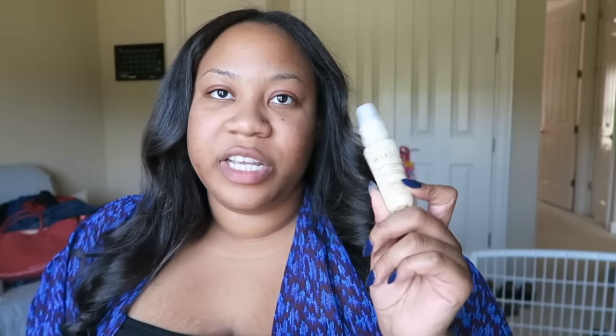I also use the Marula Daily Moisture, which is a leave-in conditioner and heat protectant. It's really good at laying down flyaways, which I do tend to have a lot of because I get some breakage around where I part my hair. That helps keep my hair laid down and smooth, which makes it look a lot more straight. Wrapping your hair is a big part of keeping your hair straight.